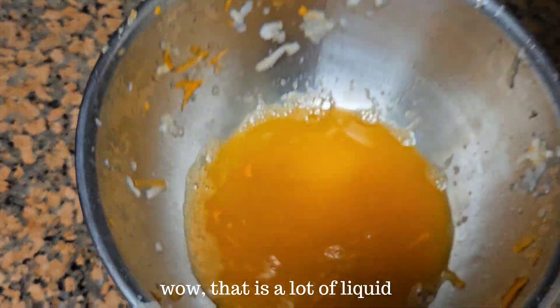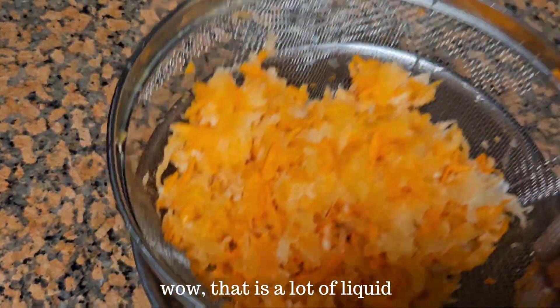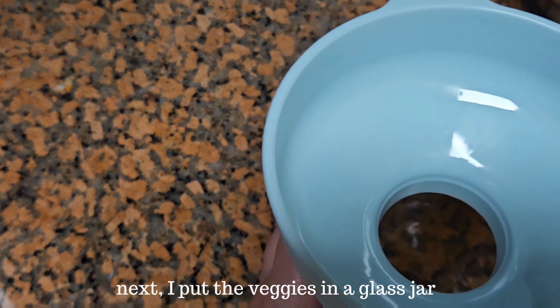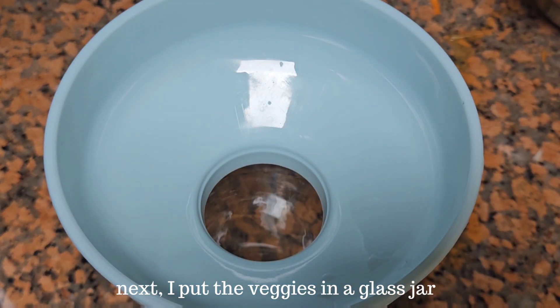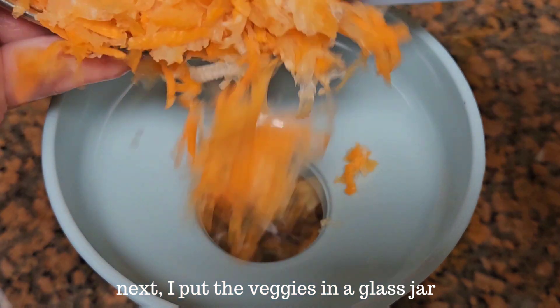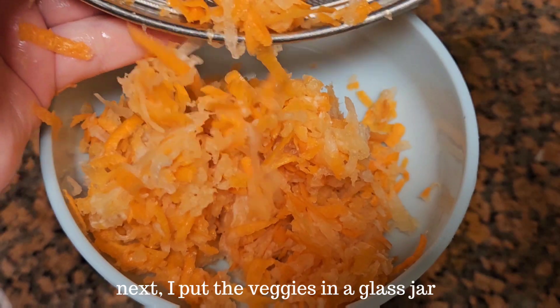I'm going to put a couple things up here. It's time to get ready. I'm going to put this in my mouth.